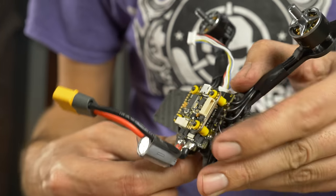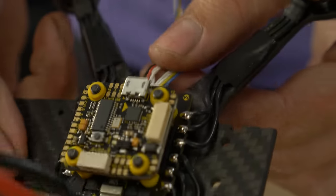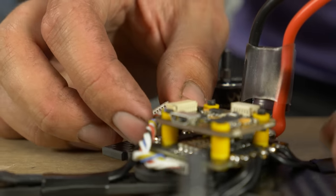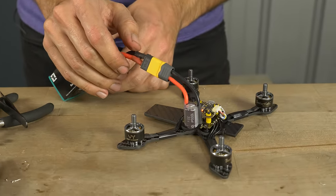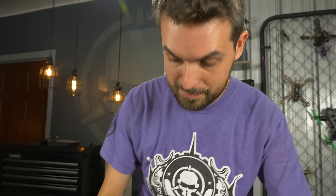The connector only goes in one way — don't force it but it does take a little pressure. Grab the other end, twist it together if you want to clean it up, then bring it around front and plug it into the flight controller. Now unless there's some really horrible firmware from the factory it should be set up enough to initialize the ESCs. Plug in the battery and confirm — good. Grab your Caddx Vista; this is the most expensive part of the build.